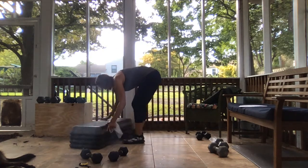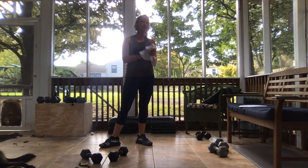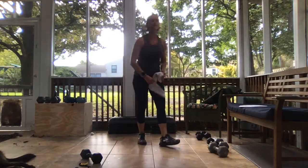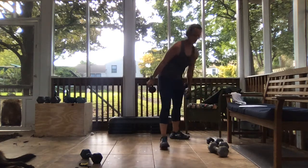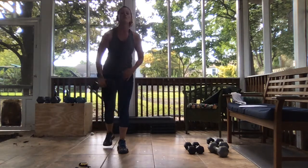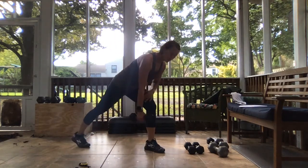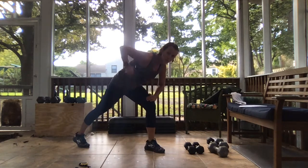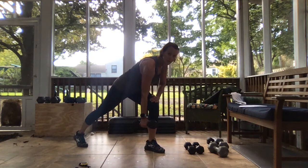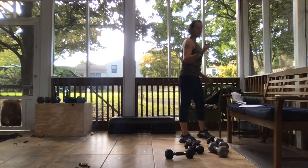I'm going to move my bench out of the way — we don't need it for this next step. You're going to want one medium to heavy dumbbell and your two lights. The first movement is a low row — you're going to be in a crescent lunge to a single leg deadlift. Right leg is back, give me two low rows, pull it straight back, then lift up that leg and two more low rows, then send it right back down. Right leg is going first.